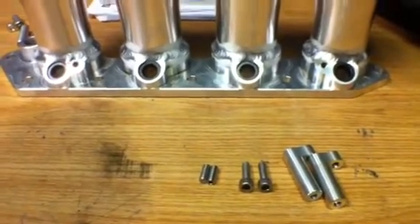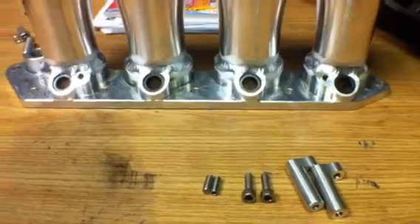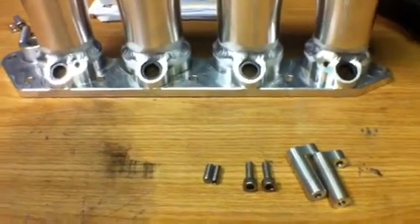What's up guys? Brad from AFI Turbo here. Just want to walk you through installing the fuel rail onto your B-Series intake manifold.